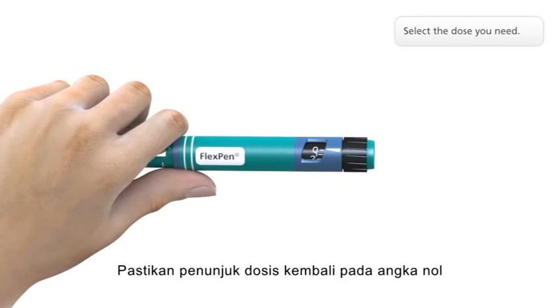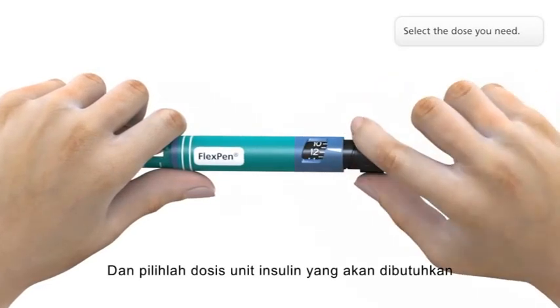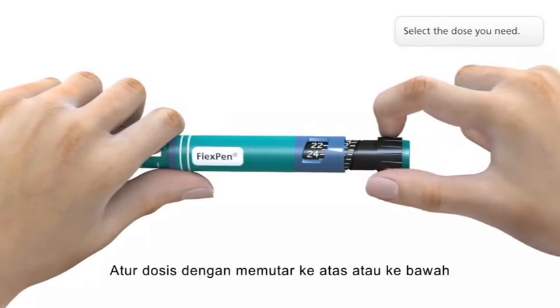Make sure that the dose selector is set at zero and select the number of units you need to inject. Adjust the dose by dialing up or down if necessary.